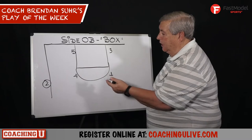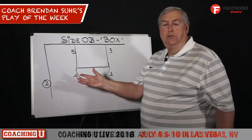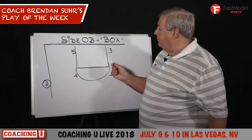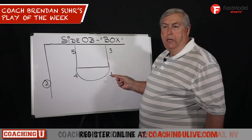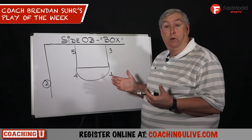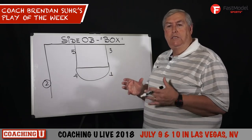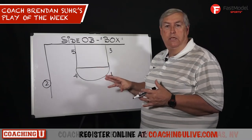We just call it box — it's a box set. The player that's really a dangerous player that can put the ball on the floor and can shoot the ball takes the ball out of bounds. Good shooter you want opposite and low away from the ball. Your best ball handler you want to be in this position because you want him to be able to get the ball in bounds. The key is that I want all four of these players to be potential receivers to get the ball in bounds.